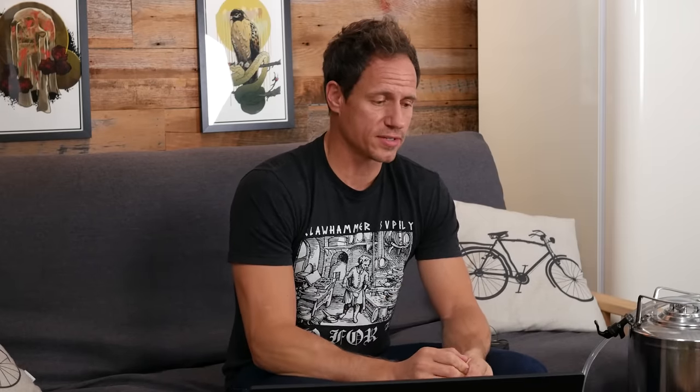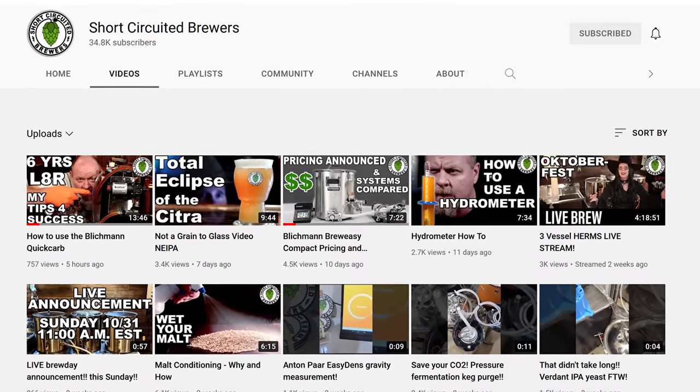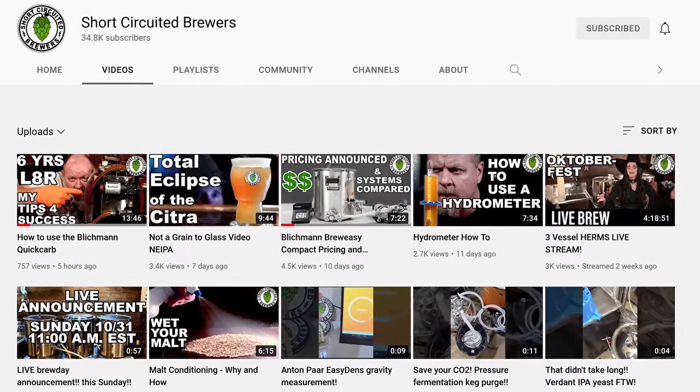The reason I'm doing this video is that another homebrew channel — the Short-Circuited Brewers channel run by Brian, super cool dude, love his channel — did a price review recently and I thought he left a couple things out. Still a great video, still worth looking at. With that in mind, let's review the systems.